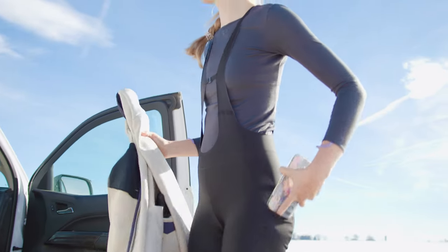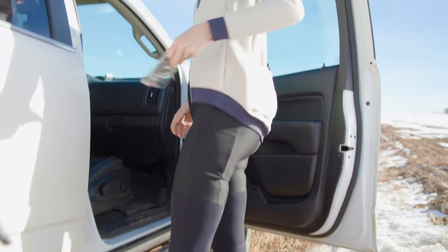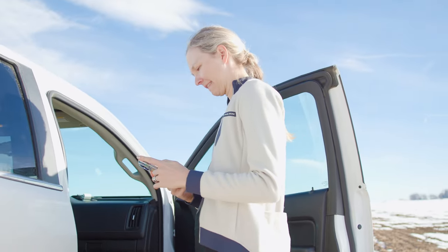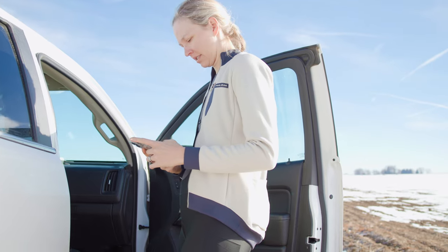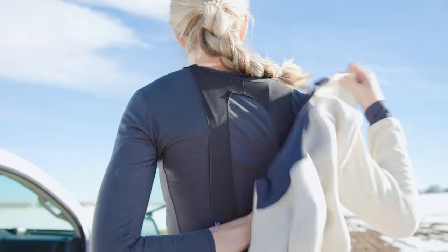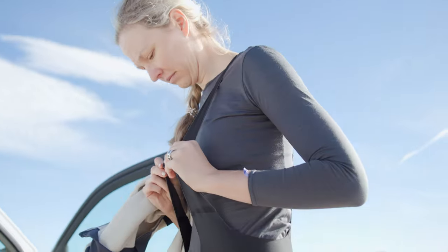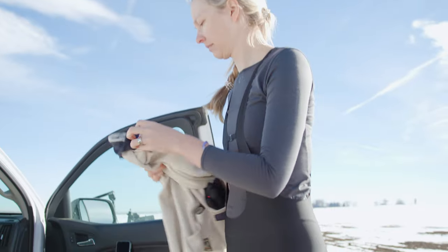The Expedition Pro bib short — one of the features that's really cool is the pocket on the side here. It's just really convenient to store anything you need access to during a ride, mostly snacks. They have laser cut bib straps, so you don't have seams that are getting uncomfortable. And also on the women's specific short, a clip to keep them in place.